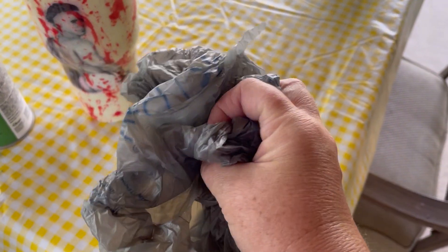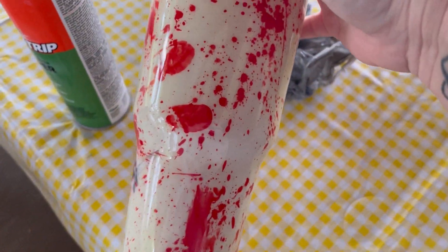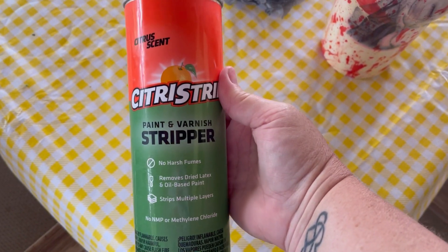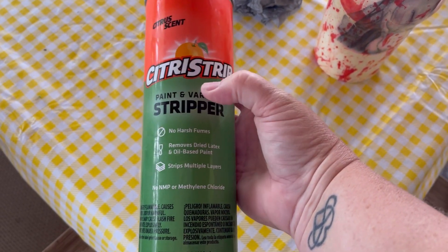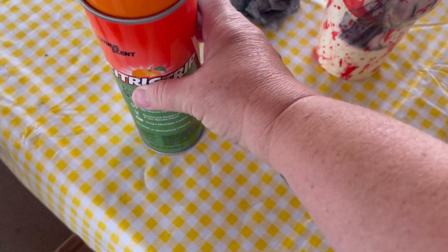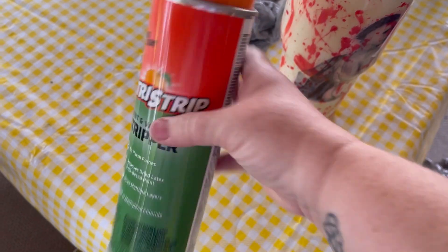First thing, you're going to need two bags — I usually use Walmart bags or trash bags. Then you get your cup that is messed up. This cup is messed up because the red kind of faded and was running, so I don't want to give people cups like that. I'm going to strip this 30-ounce. I have this stripper here — you can buy this at any hardware store or Walmart. It's not expensive, like two or three dollars, and it will strip off any paint and takes off the epoxy.